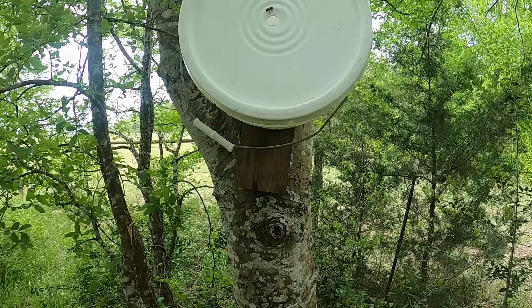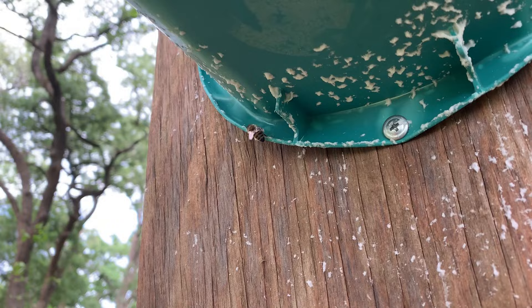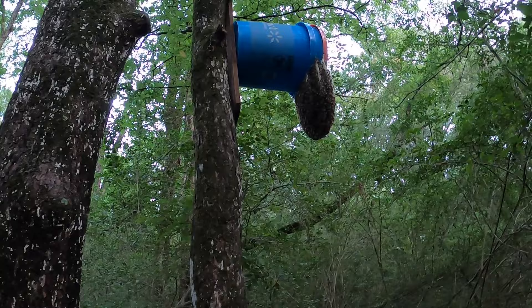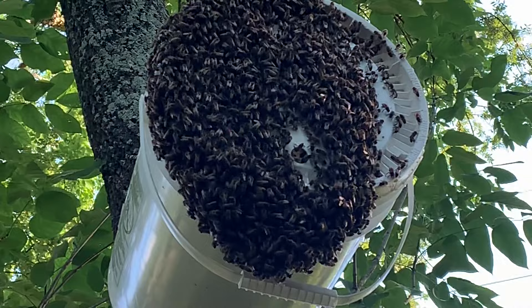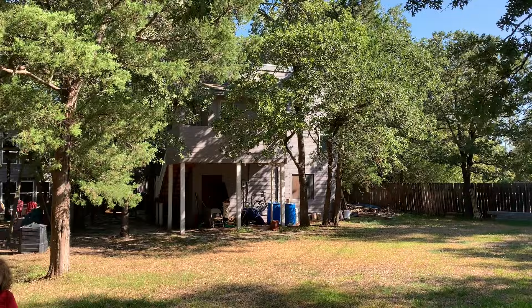Within just a few days we had a lot of interest in the swarm traps from honeybees - we even had some bees starting to build wax on the outside. Then we waited over a month, and finally it happened. We got one! They didn't colonize inside the bucket though - they're on the outside and had already built giant combs on there. Then a month after catching that swarm we caught another one, and three or four months after that we caught one more.